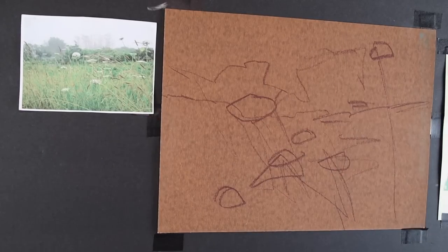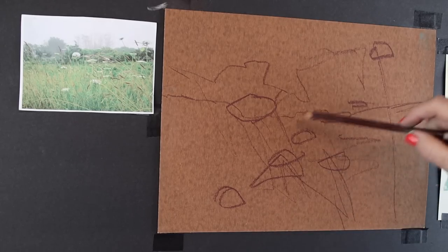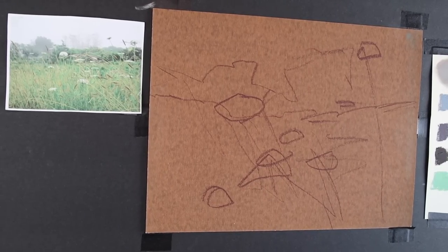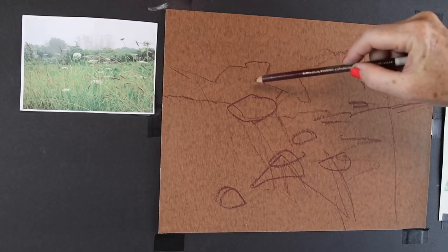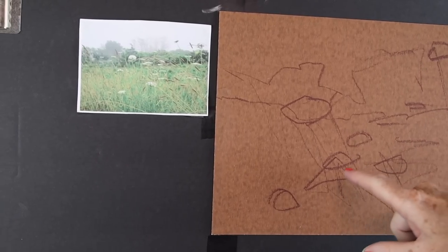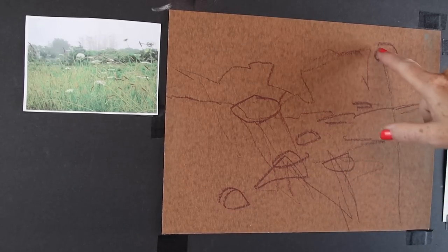I'm going to be painting a really moody meadow scene with a little bit of misty, foggy background. I went ahead and already did an initial drawing. I'm working on a piece of Wallace paper, Belgian Mist. Those of you who have been painting for a while will be familiar with Wallace sanded paper, which is no longer in production, but I've pulled this from my stash. You can use really any sanded paper and just tone it to this nice warm brown tone.